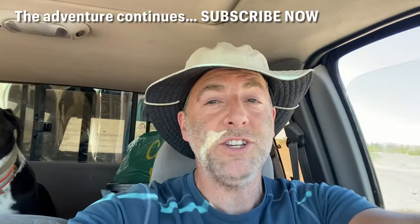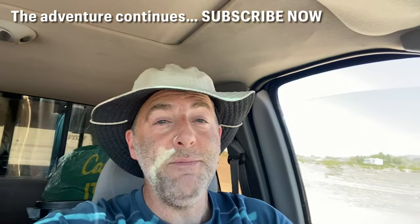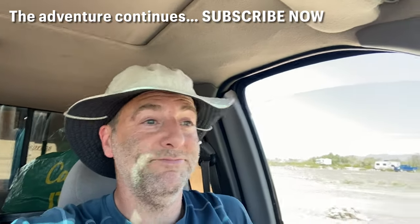All right, I'm going back to camp — it's hot out here. Thanks for watching the Got Out channel, hanging out with me and the dogs. Hit that like button, let us know you're watching. Until next time, we'll see you around.